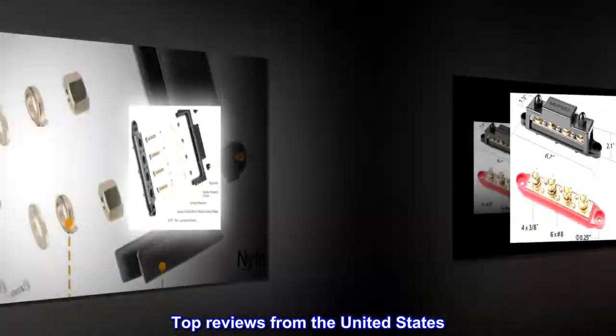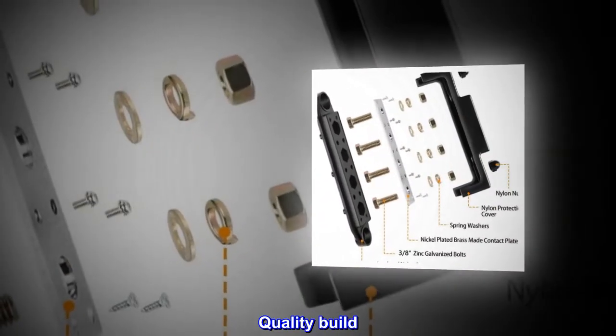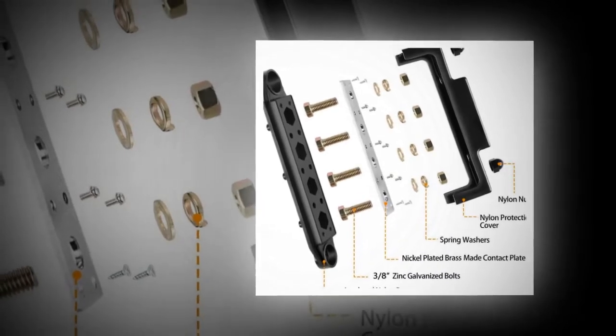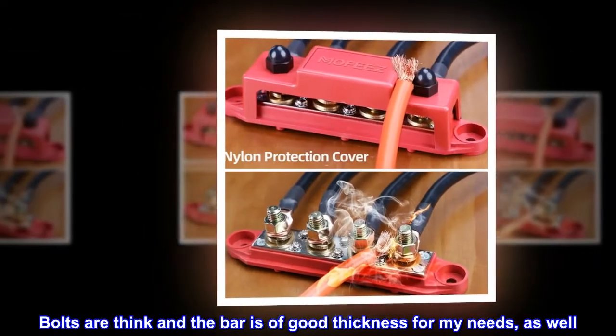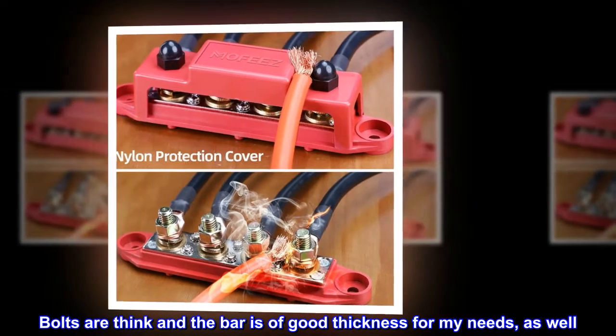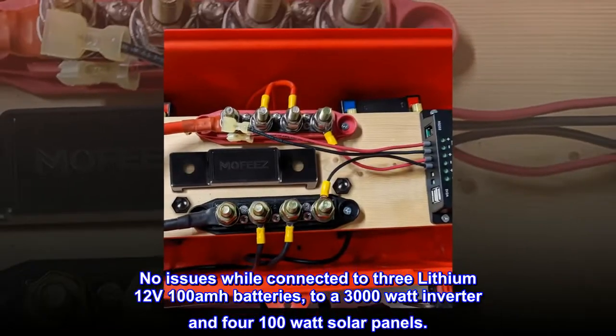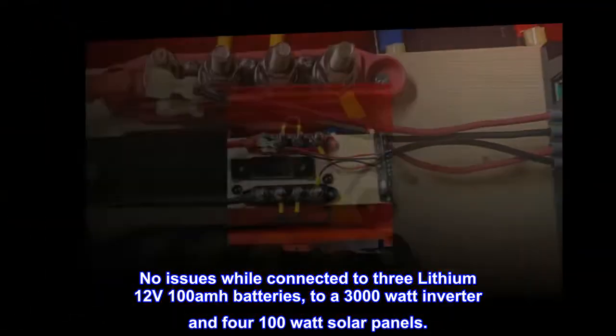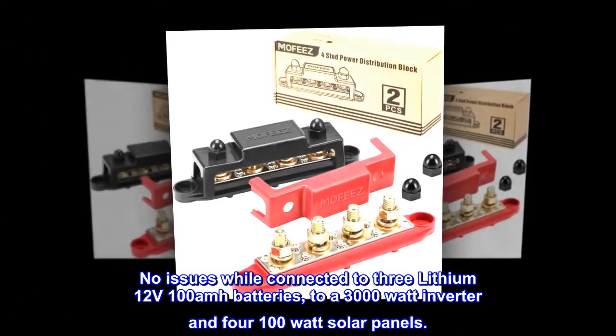Top reviews from the United States. Quality build — well-made block busbar. Bolts are thick and the bar is of good thickness. No issues while connected to three lithium 12V 100Ah batteries, a 3000W inverter, and four 100W solar panels.